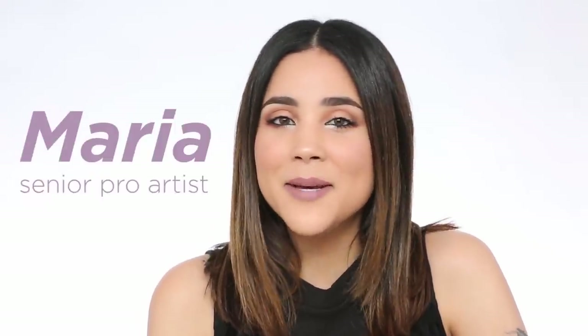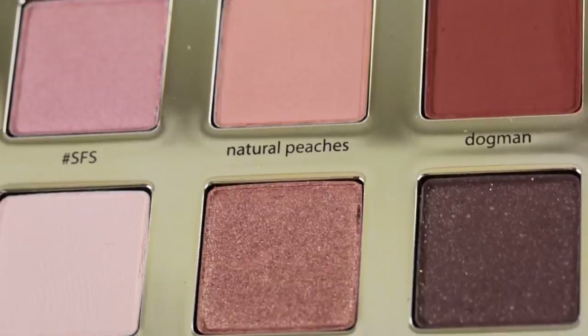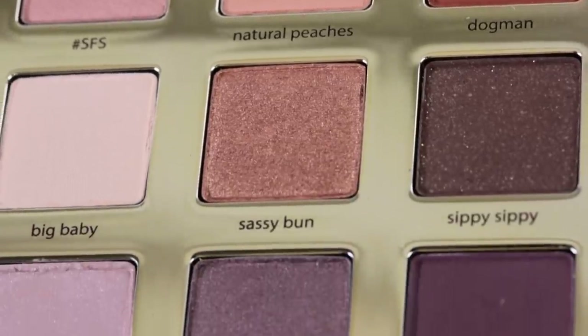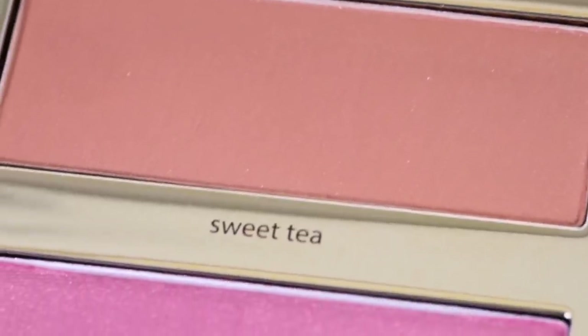Hey everyone, it's Maria with Tarte Cosmetics. I'm gonna show you how to get a really cool look — one of my favorite looks — with our new Swamp Queen palette. Let's get started. There are nine eyeshadows, which is super rad, there is a bronzer in the shade Sweet Tea, which is very fun.